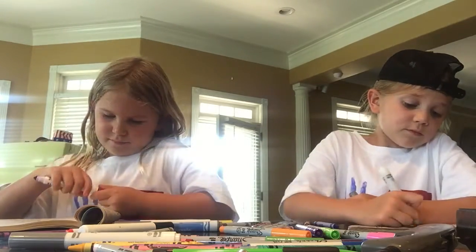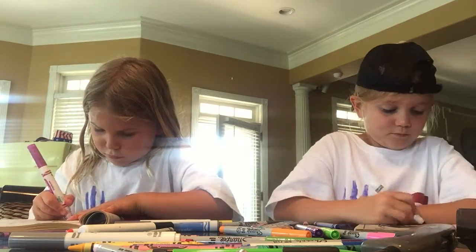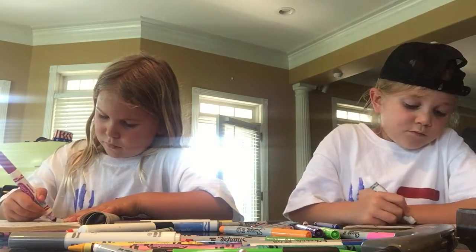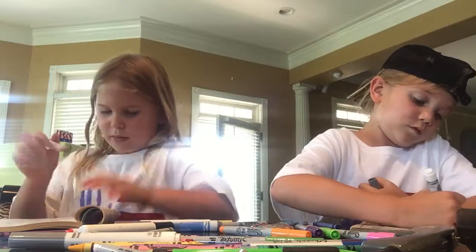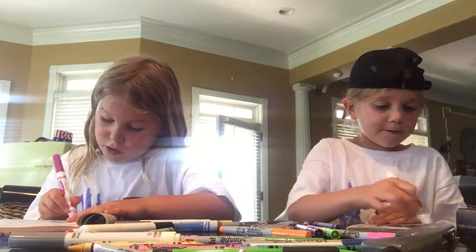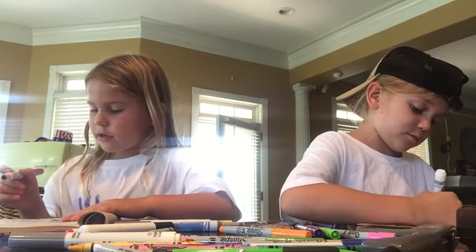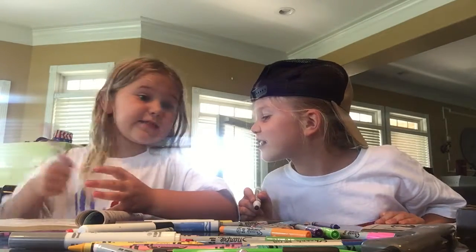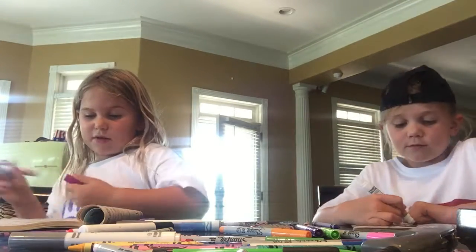So, almost done. We're really almost there, I just need to color these guys' buttons.